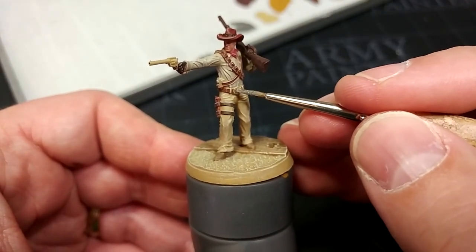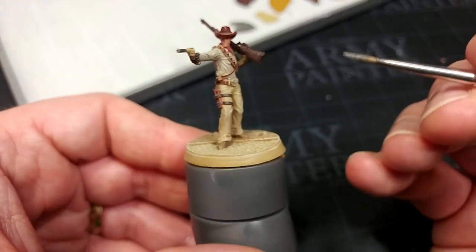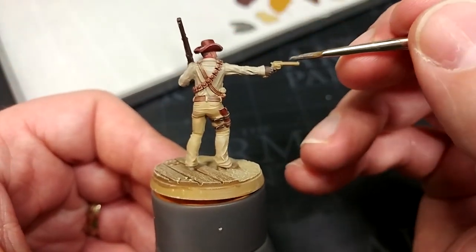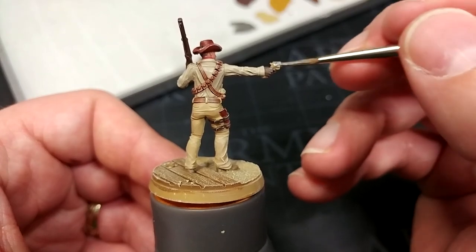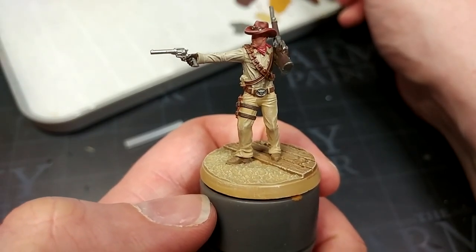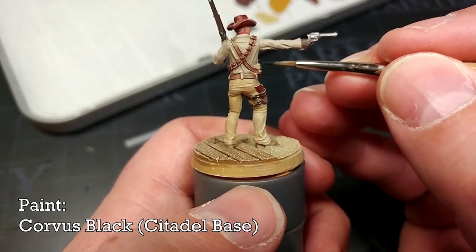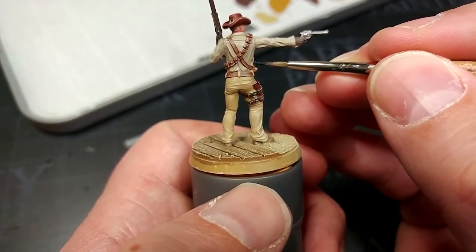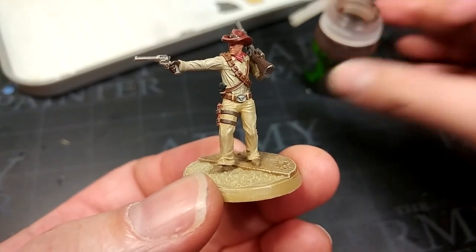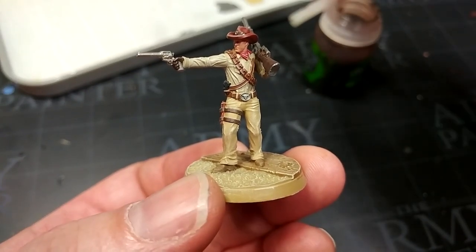I've got Iron Hand Steel — it's up to you whether you use this or Lead Belcher. I prefer a slightly shinier metal, something we won't have to highlight later. This is going on over all of the metal details: his belt buckle, his revolver, and the little radio on his hip. In some areas you'll need a second coat, particularly on his pistol as it's such a prominent area. I've also got a little Corvus Black to paint in the walkie-talkie — I might come back once it's dry and put a little bit of silver over the top.